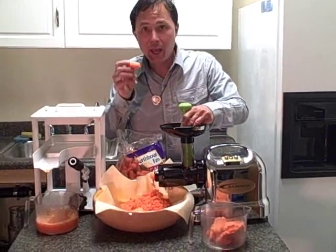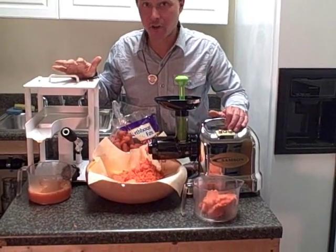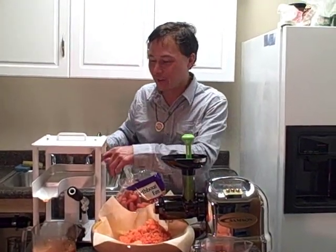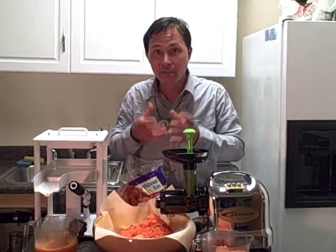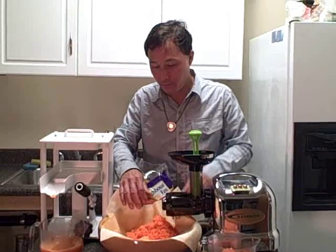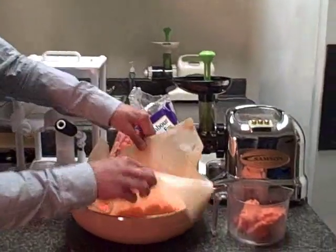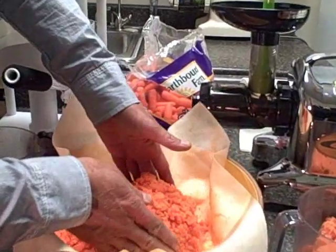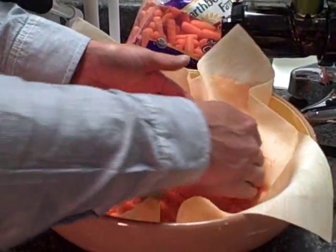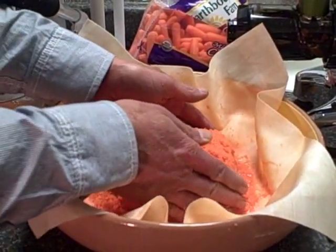I am juicing carrots today, but the press will also juice things like greens, celery, cucumbers, broccoli, and cauliflower. Very important when using the press: you need step number one. Especially on the leafy greens — you can't just put leafy greens in there and jack it up, nothing's going to come out. You need to macerate the leafy greens, get them chopped up first, then put them into the machine. We just finished grinding up some more carrots. It's very important not to make too much pulp when juicing — if you overfill your press bag, you're going to make a mess, so it's better to do a smaller batch.